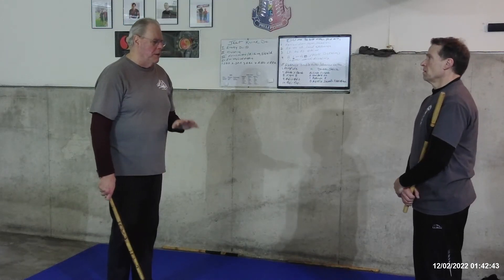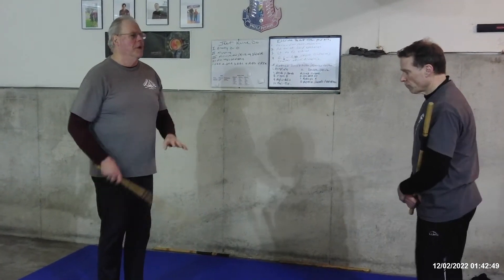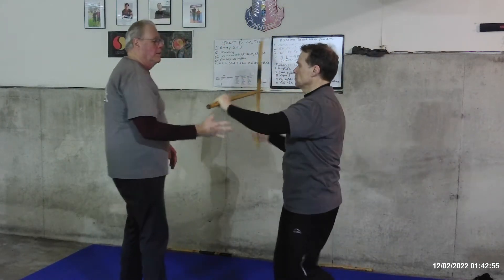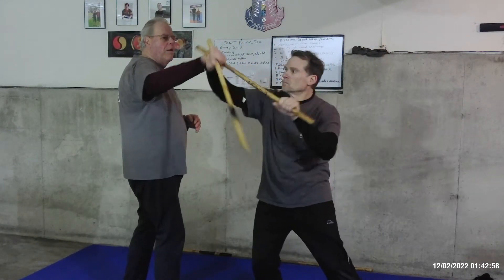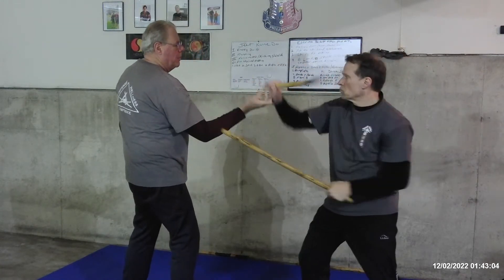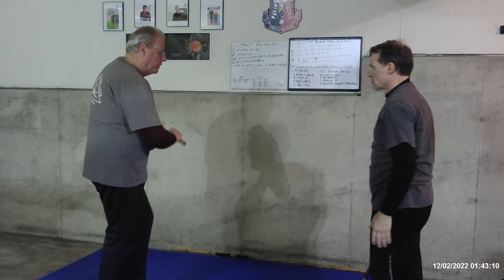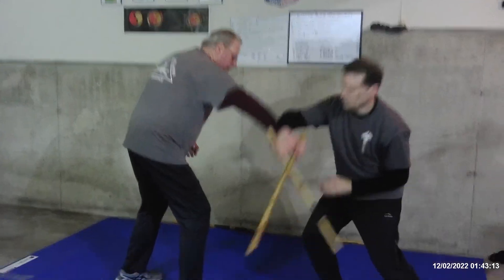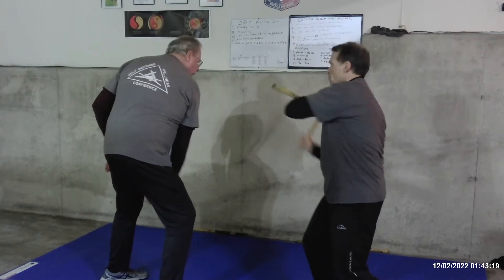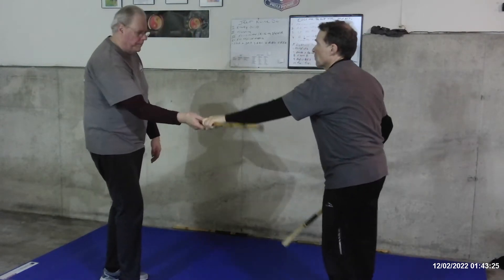You're going to do the striking angles from 6 to 10, and then we'll add the counter disarms too. So what we'll do is make it slow. One more time. Make it slow. Pull. Number 8. Slow. Very nice. Number 9.